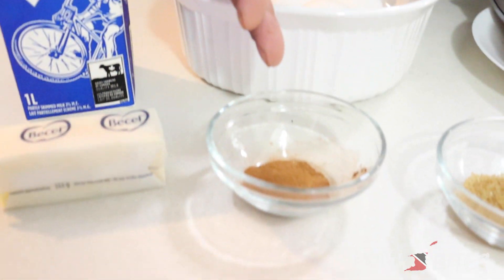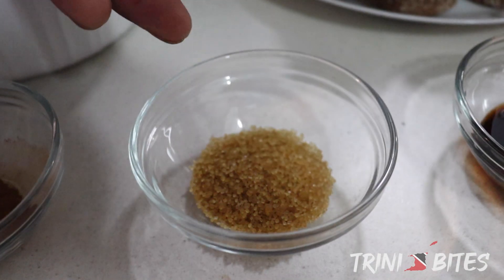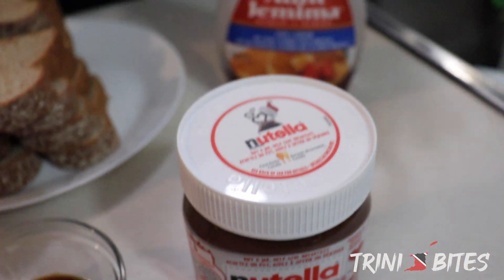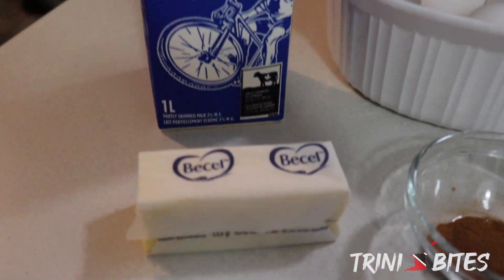A teaspoon of cinnamon, a teaspoon and a half of brown sugar or white sugar, and about a teaspoon and a half of vanilla extract. Nutella, of course. We have maple syrup for afterwards, unsalted butter, and milk.